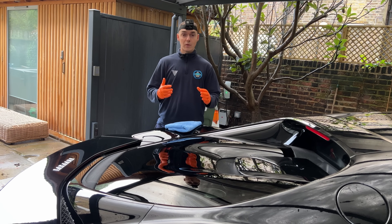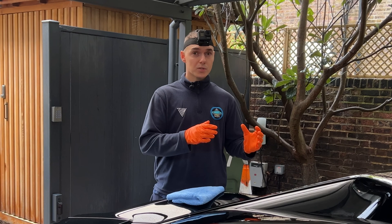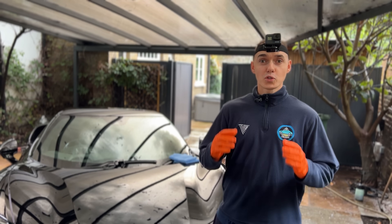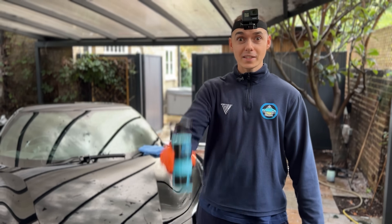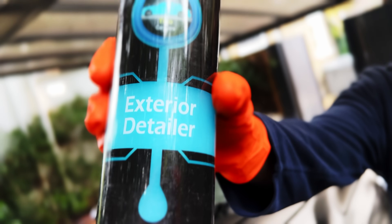Some products give a lot of protection but won't have shine and leave a lot of streaks, while other products had an okay shine but no protection whatsoever. After two years of development and testing with our team of world-class chemists and researchers, we finally cracked the code and created the flavour of ceramic detailers — the Tino Exterior Detailer.